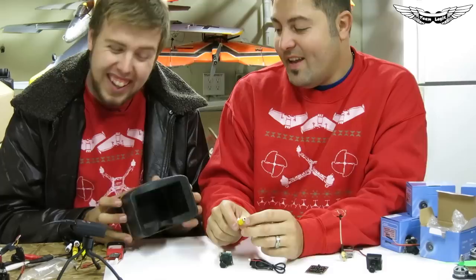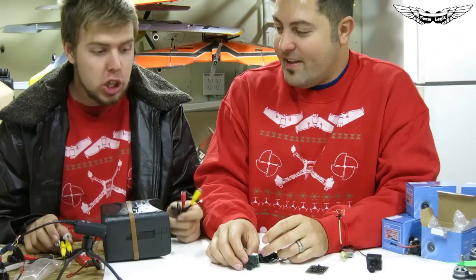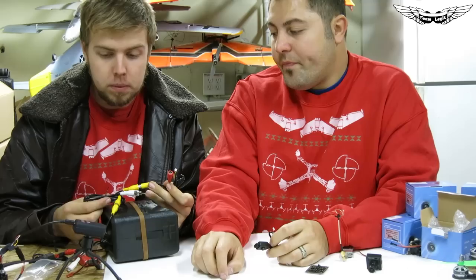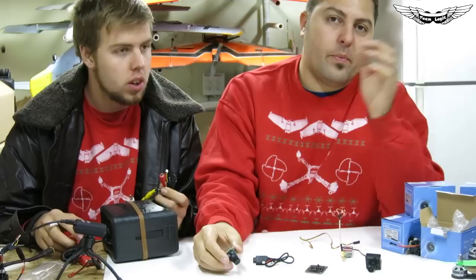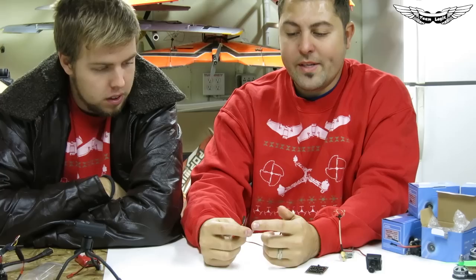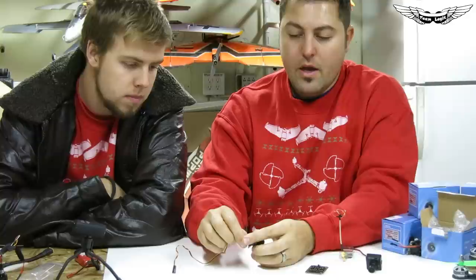These are Quantum FPV goggles — not bad for 30 bucks. This is really good if you want to be testing on the bench, because you can hook up a simple power setup. All you have to do is hook this up, wire in your power, and you'll have a live view without having to power on your video transmitter or ground station.